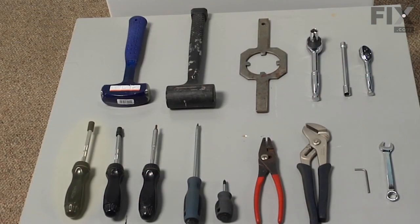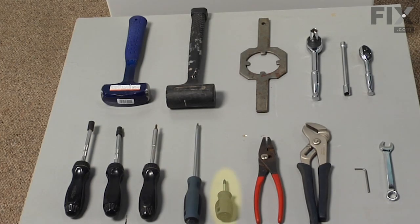You'll need a 5/16 nut driver, quarter inch nut driver, number twenty torx bit, flat blade screwdriver, stubby Phillips screwdriver, Corbin clamp pliers or channel lock pliers, eighth inch allen key wrench, half inch wrench, short handle three pound sledgehammer or dead blow hammer, spanner wrench, half inch socket and ratchet, and three eighths socket and extension and ratchet.